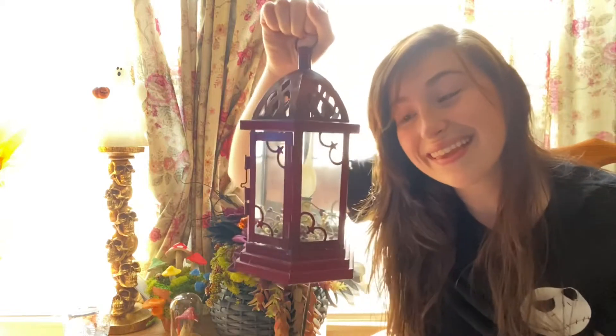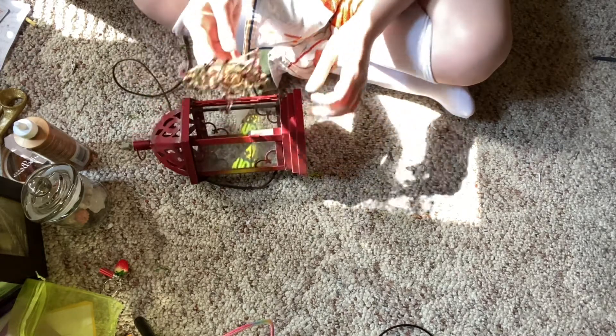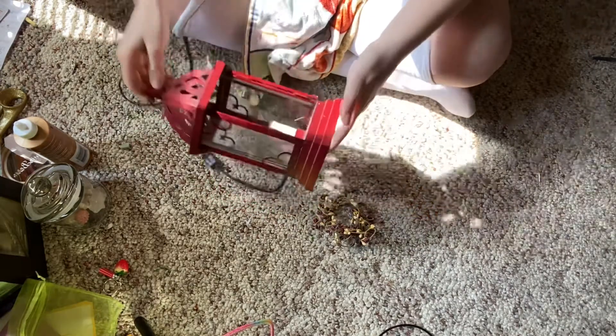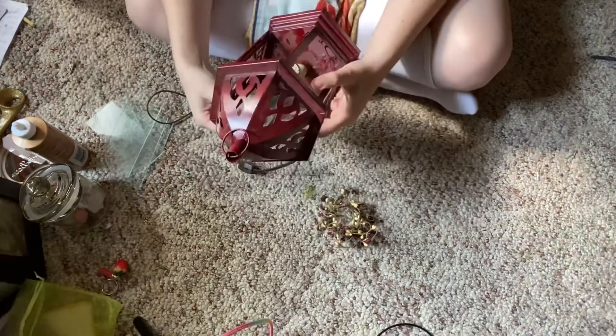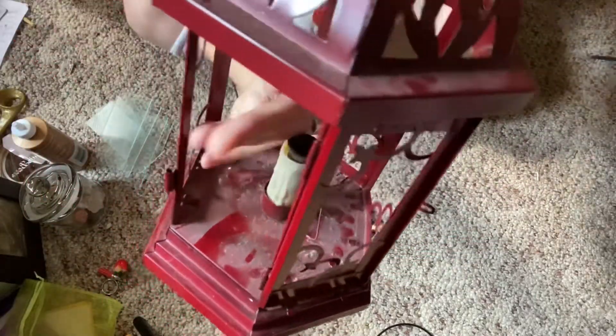Let's make it spooky — and by that I mean paint it black, add some moss, and put some mushrooms in this thing. So let's get started. I just want to deconstruct it first, then clean it, then paint it. I'm going to remove the glass panels — it's a lot easier to clean those if I take them out, and it's also going to be a lot easier to spray paint it with the windows removed rather than taping them all up. Once she's all clean, she's ready to be painted.